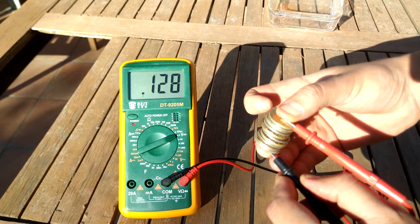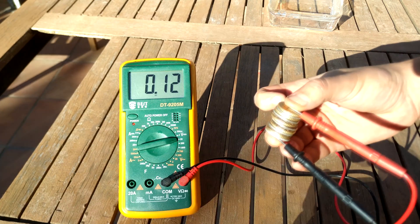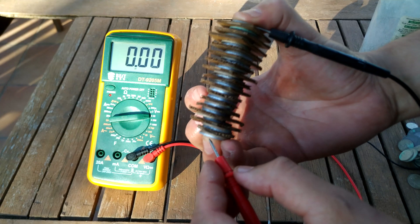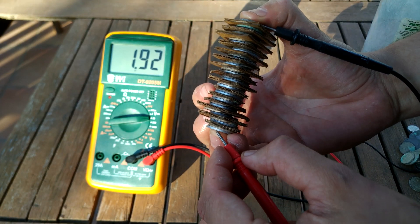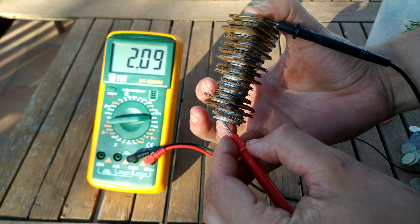We have 0.1 volts — this is not too much, we need to do something else. Now we have made the battery even larger — look, we have two volts now. We are going to try to start a LED light.